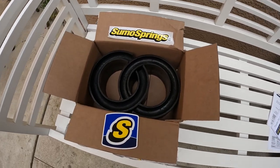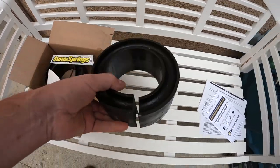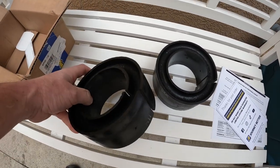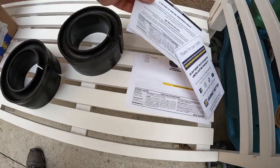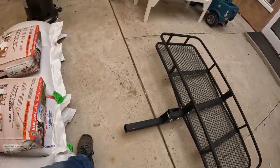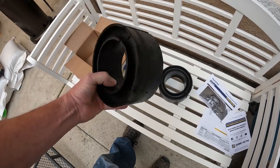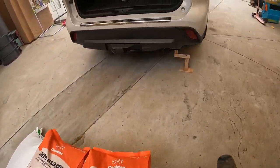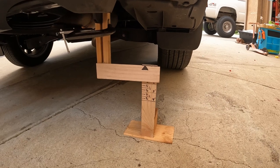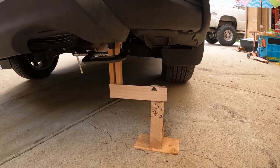Today I'm going to be testing out Sumo Springs on a 2020 Toyota Highlander. They're supposed to help with rear end sag — they're rubber rings that feed into the spring coil; you just twist them right in. We're going to test out if these Sumo Springs are just hype or if they actually work, and we're going to measure how far the rear end drops with weight.